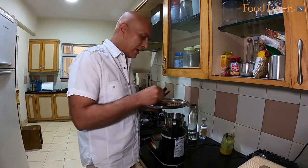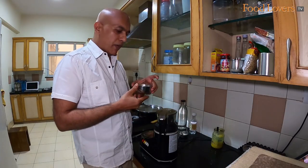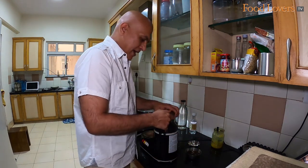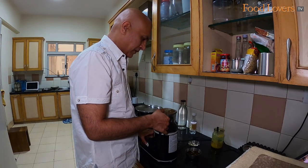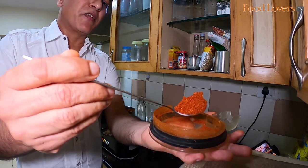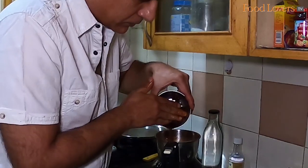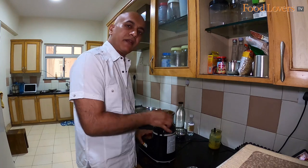Once the spices have cooled down, grind them in a blender — adding only the dry ingredients at this stage. We still have the tamarind pulp and the garlic that we'll add once we grind the chilli and spices to a powder. After that, add the garlic and the tamarind pulp to the Kundapur dry masala. Add some water if required, but first grind with the garlic and tamarind pulp and then decide how much water to add.